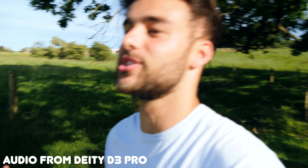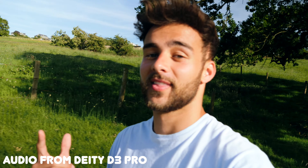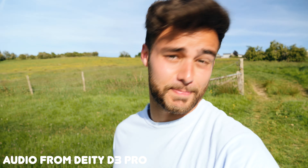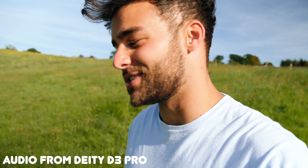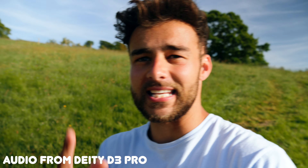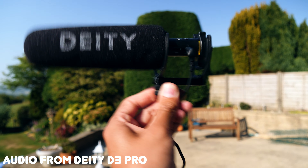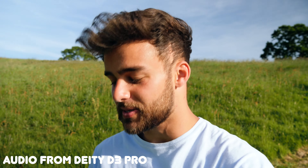That's something people often neglect when they buy their camera setups — they think they can get away with average audio and that the camera alone will make up for it, but it won't. Hopefully you guys agree; let me know in the comments if better audio is improving the whole viewing experience.